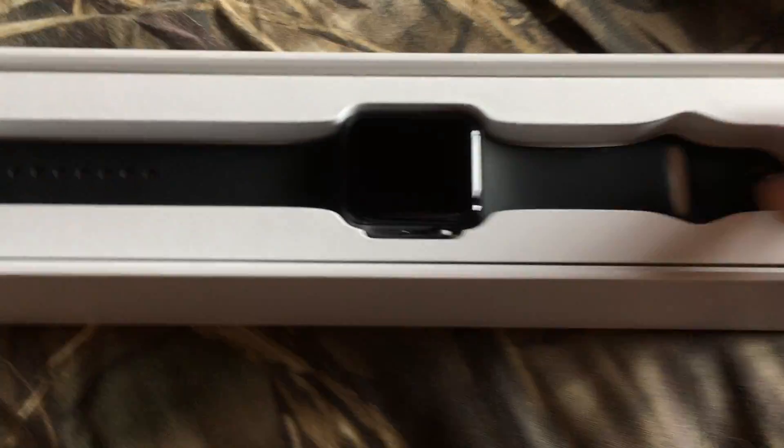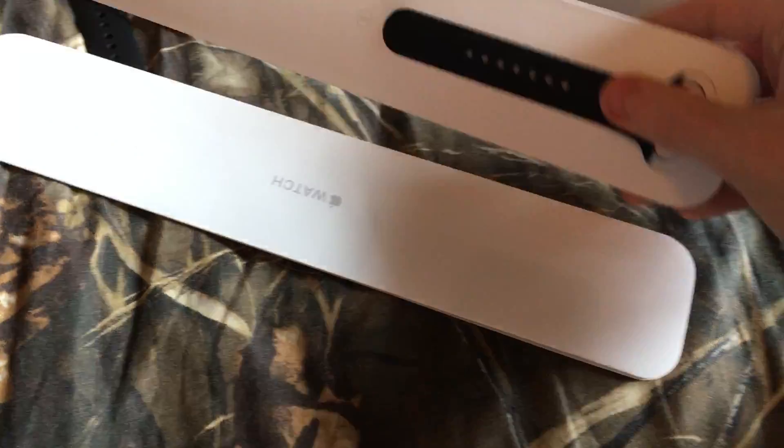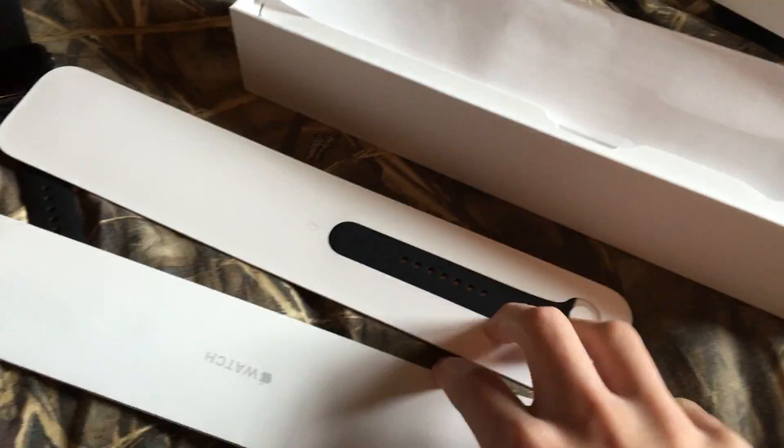So there it is, there's the watch itself. And here is — I'm gonna assume the instructions. Extra bands. Yeah, that's all the instructions.